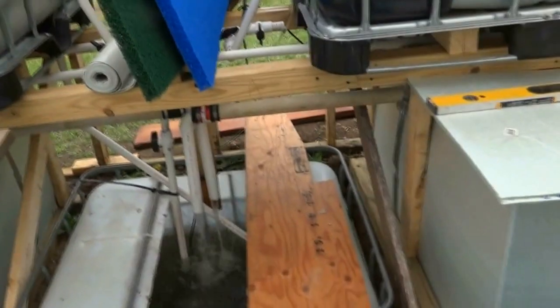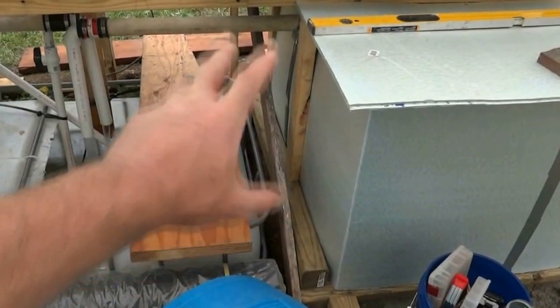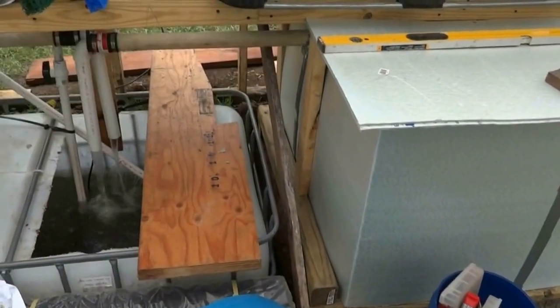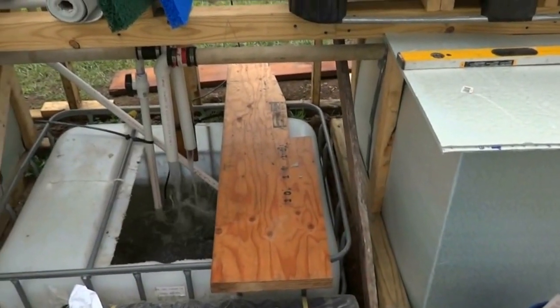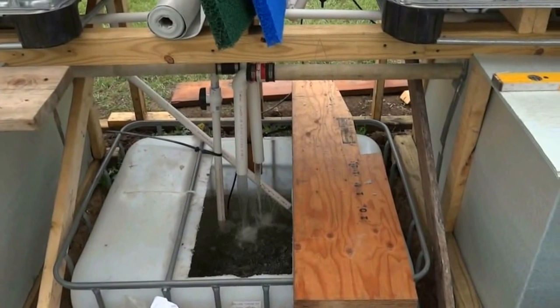I'm getting ready to try to build a filter out of these metallic sheets, this blue barrel, and make it fit over in this area lengthwise. I'll drop my two overflows in, filter the water up through it, and overflow back down. It's not a perfect situation but it's a temporary filter.